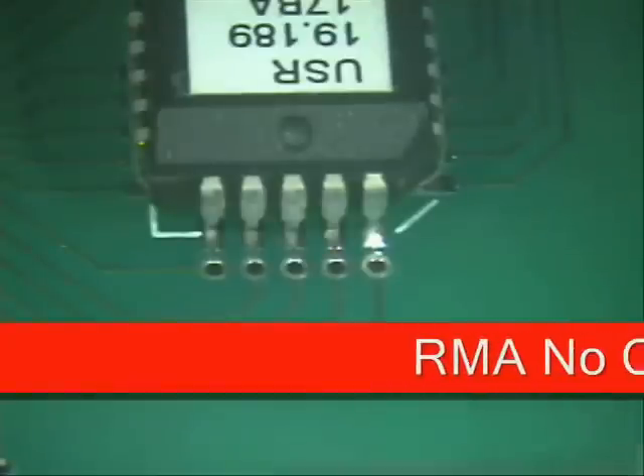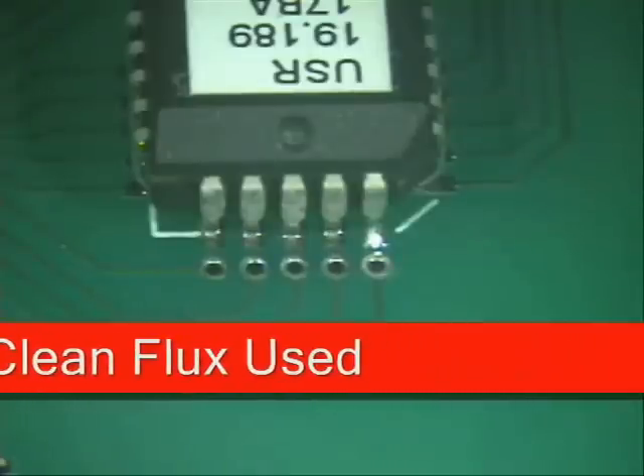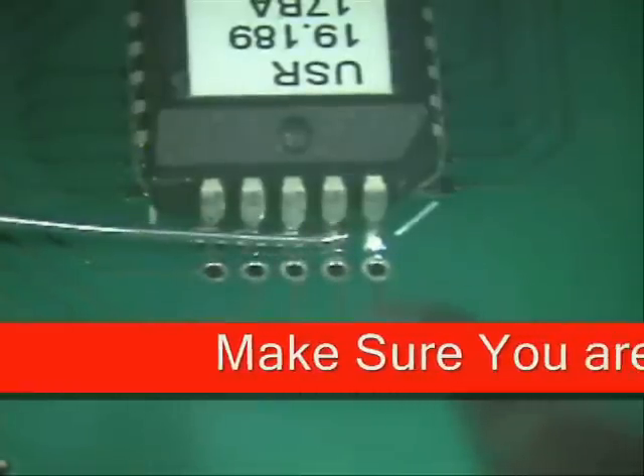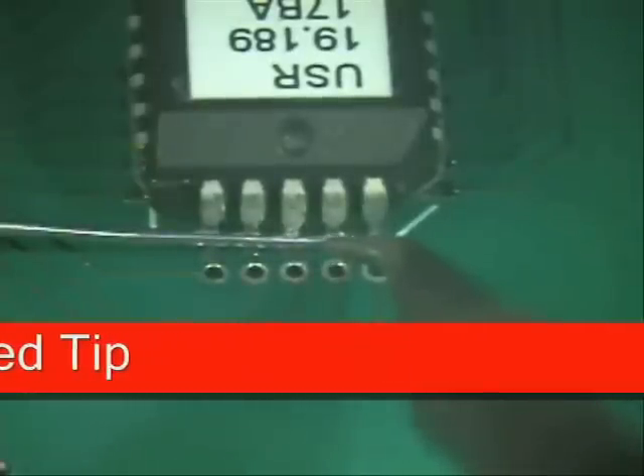Next thing you want to do is apply a little bit of flux. Clean your tip off very well of all solder residue — into the center of the hole, go to the outer edge and finish cleaning. Next, lay your solder in place just like so. Go a little bit past the lead; that will give you plenty of solder to go all the way to the back.